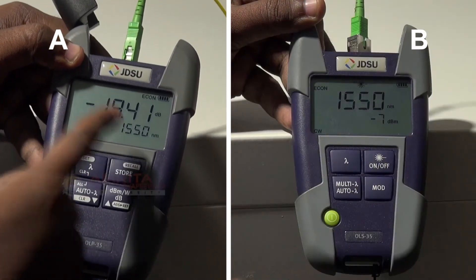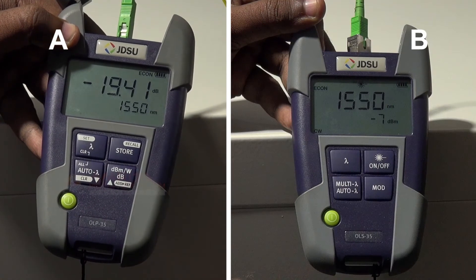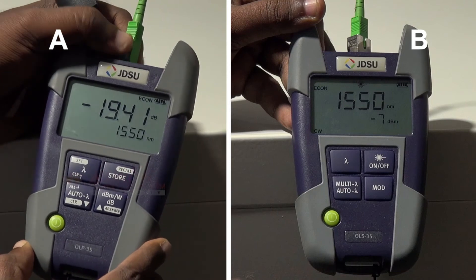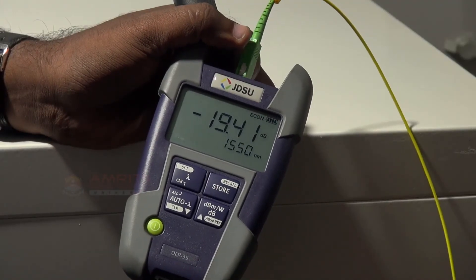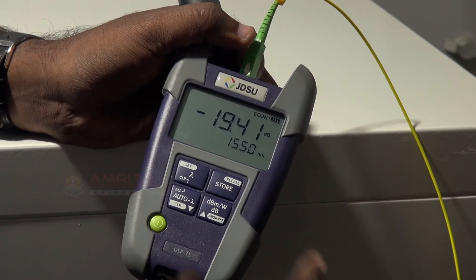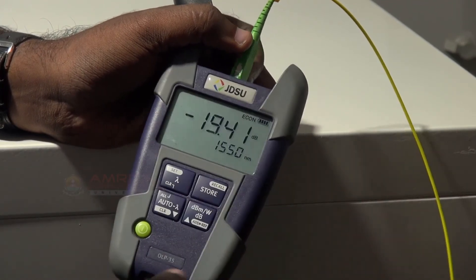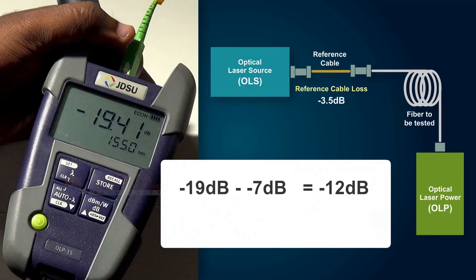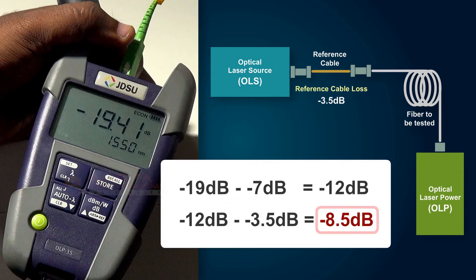Now check the power meter readings. It shows 1550 nanometer wavelength and the received power as minus 19.41 decibels. So if we subtract minus 19 decibels from minus 7 decibels, we get a loss of minus 12 decibels. As we have seen earlier, a reference launch cable is used for the measurement and we have already calculated its loss as 3.5 decibels. So the actual fiber cable loss is minus 8.5 decibels over a distance of 9 kilometers. This is how fiber cable loss is calculated.